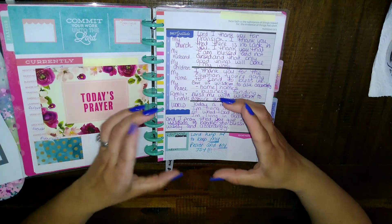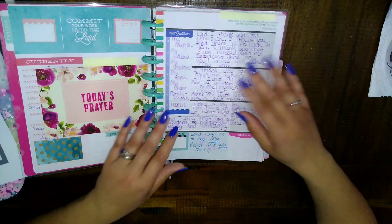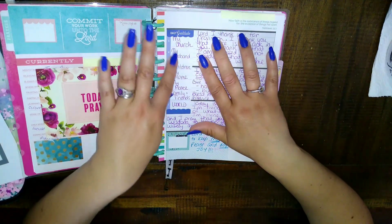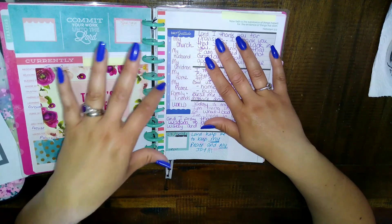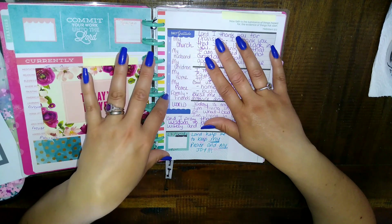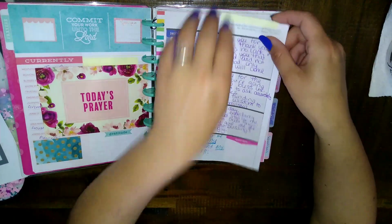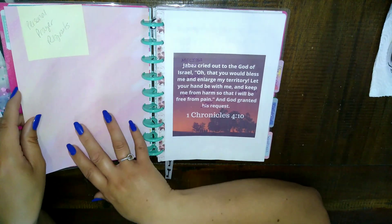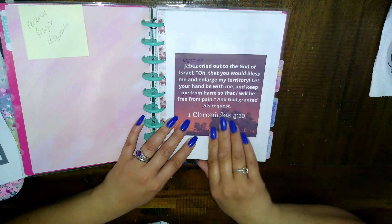I got this little card from Dollar Tree — it was in a box with a bunch of prayer cards and it just has a scripture, so I added things to decorate a little bit. This is my daily prayers section, and then here is how I break down my weekly prayers: Sundays I pray for my church, Mondays my husband, Tuesdays my children, Wednesdays my home, Thursdays myself, Fridays family and friends, and Saturdays for the world.